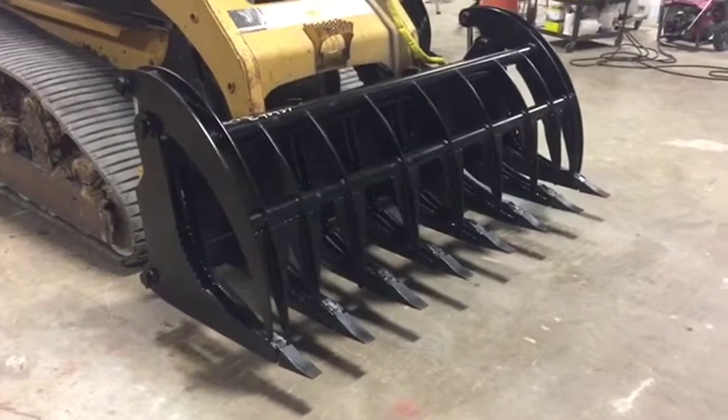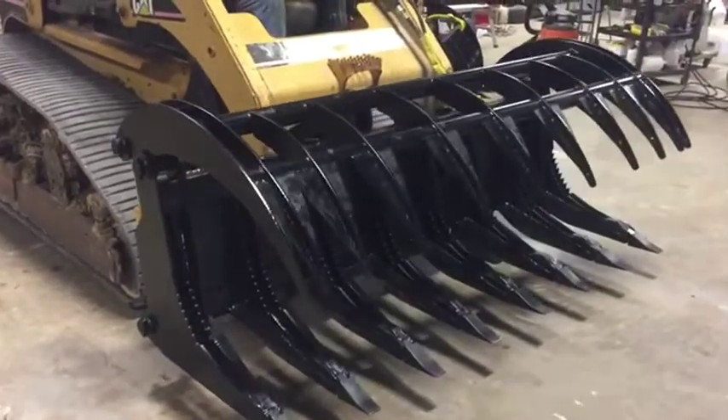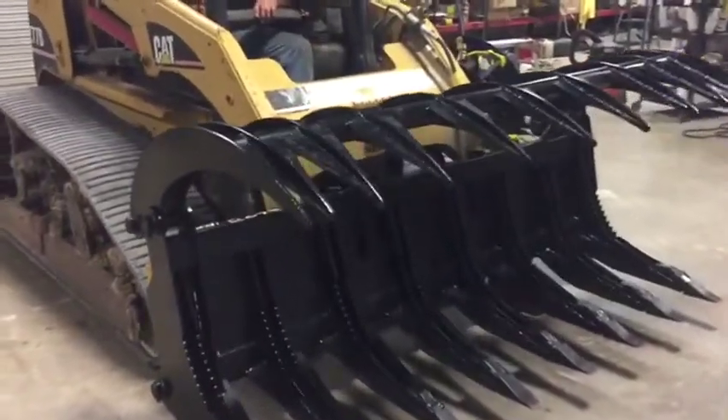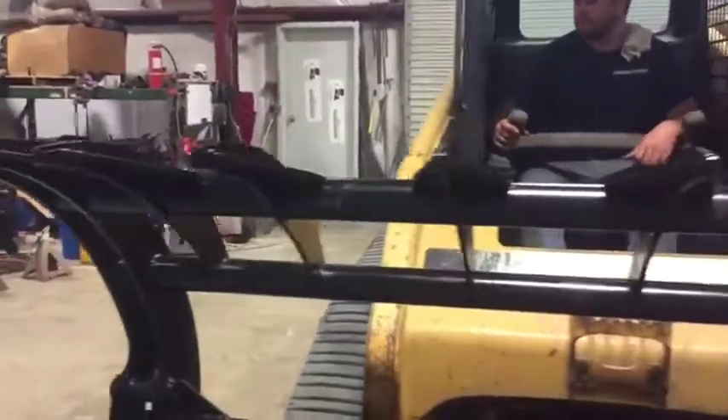We're going to show you operating this 84-inch heavy duty root grapple. As you can see, the function going up right here — a little slow so you can see it. It has a double gusset on the grapple part here. Nice heavy duty grappler walk-through, you're going to see it doing what it's supposed to do.